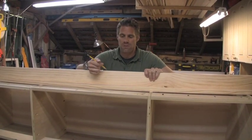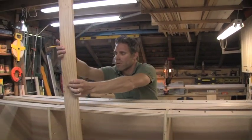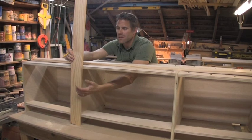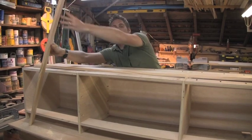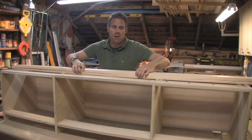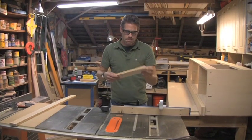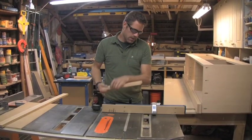So 13 inches is our stile. This is 1x4 material, but if I use that for my rail or stile, look at all the space I would lose — there's no sense in doing that, and aesthetically it doesn't make sense. So we're going to use a 1x3 to gain a little more space. We'll cut all four stiles at 13 inches on the table saw.